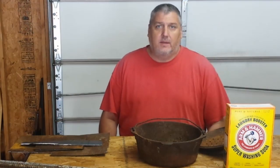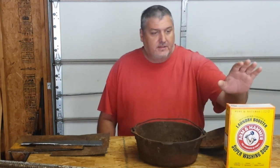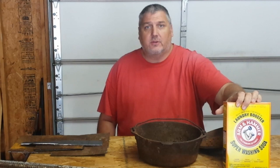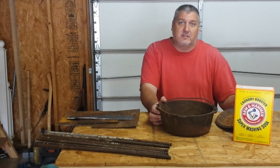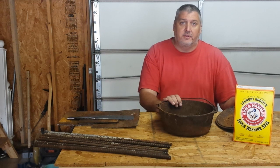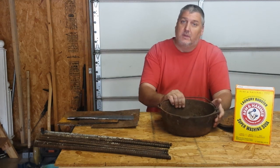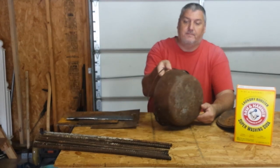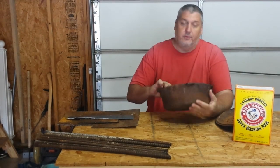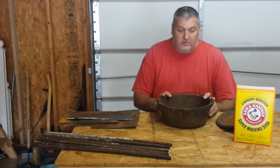Hello, welcome back. I'm gonna start cleaning these up finally. What you'll need is this super washing soda. Look up the science of it — just search electrolysis and it'll talk about how the whole process works. But this video is more about cleaning this ugly pan up to look like new — well, not new, but to look like a seasoned cast iron pan.